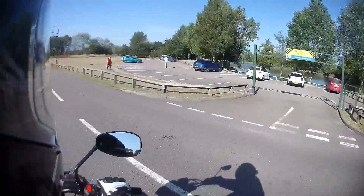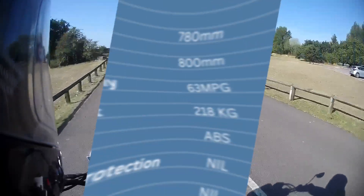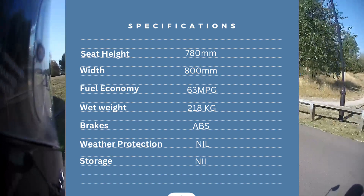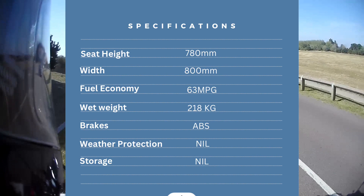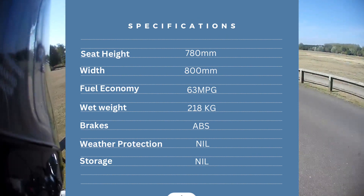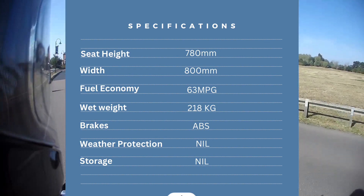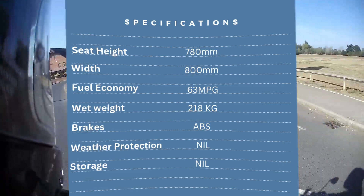Let's cover some of the specs you'd want to know if you're looking for a commuter motorcycle. The seat height is 780mm. The width of the entire bike is 800mm at its widest point. Fuel economy is around 63 miles per gallon depending on many variables. The wet weight of the motorcycle is 218kg. It's fitted with ABS. Its weather protection, as it's a classic motorcycle, is nil, and its storage without adding something extra is also nil.